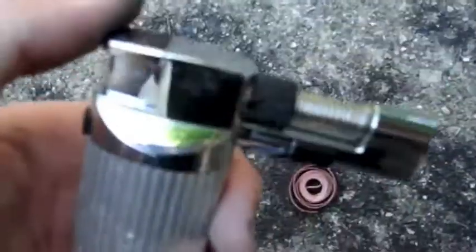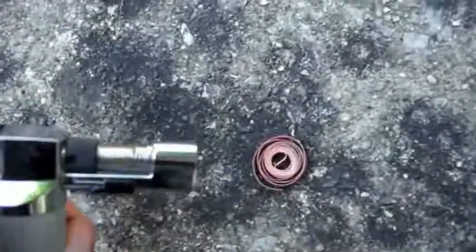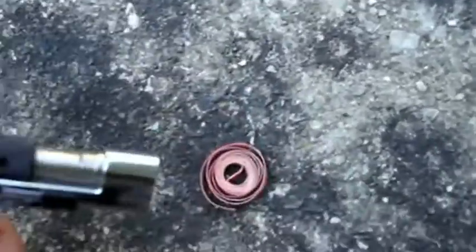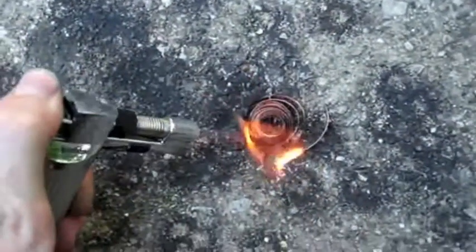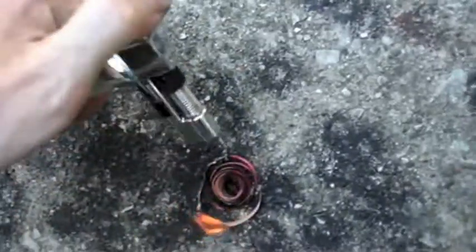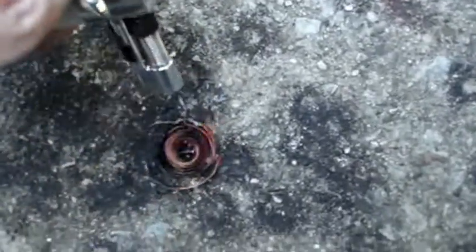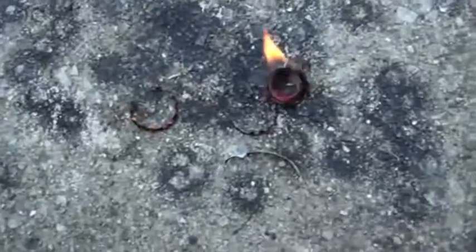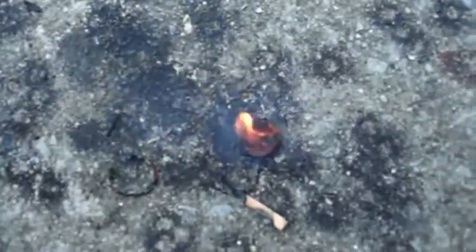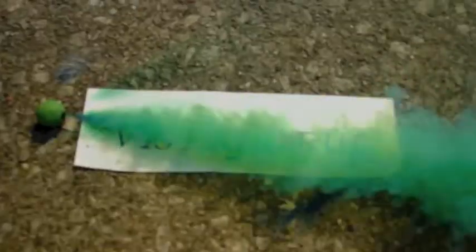You take a roll of caps and a lighter, just set the roll of caps on fire, and the fire will spread throughout it and it'll be like a little firework. I'll see you in the next video.